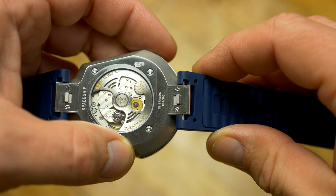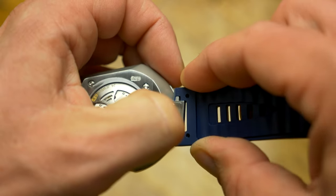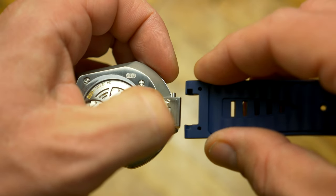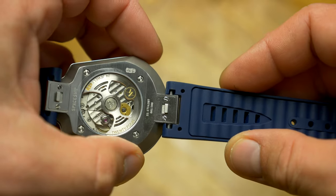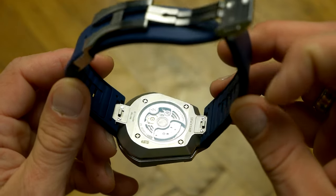They also developed a new quick-release system, making it a third variant they've made so far. Some brands develop one and spread it across their whole lineup, while Arawak pretty much invents a new one for each new model. That is respect-worthy from an engineering point of view, but it also leads to a problem.